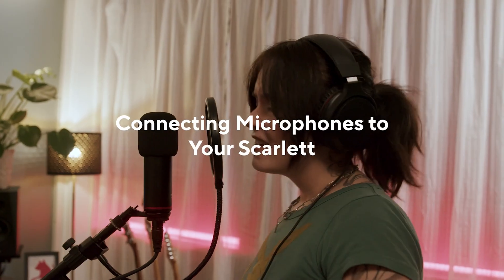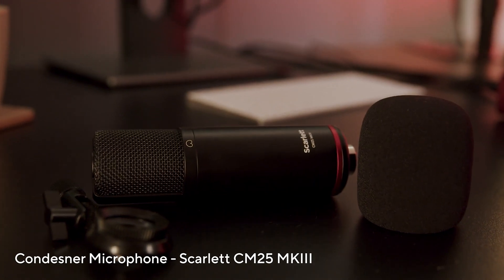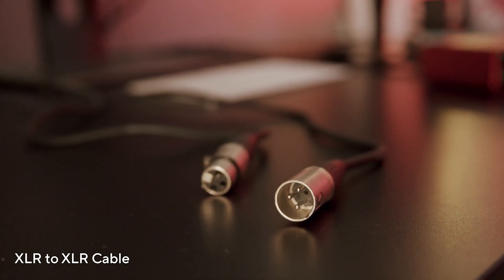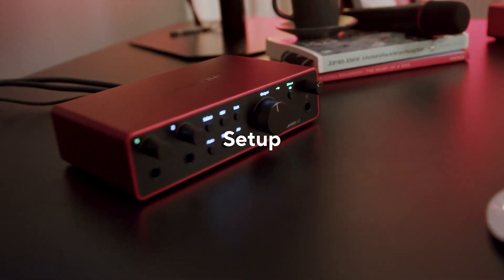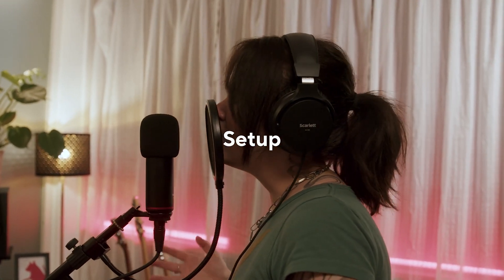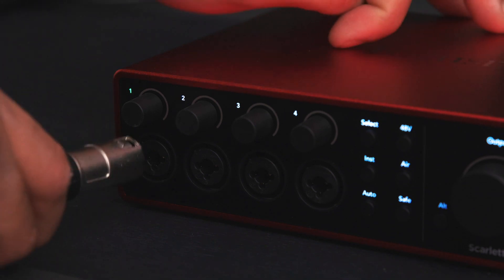In this video I'm going to show you how to connect microphones to your Scarlett. For this you'll need a microphone and an XLR cable. Take the XLR cable and connect one end to your microphone, and then the other end to an XLR input on your Scarlett.